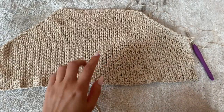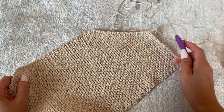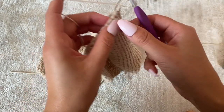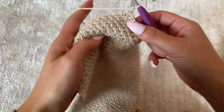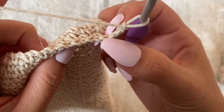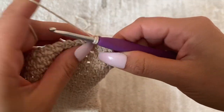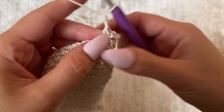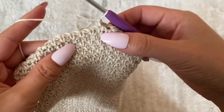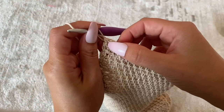Now I've finished the bulk of the body. I'm going to put in some holes where we can weave the strap through, working off my existing yarn without cutting. I'm going to chain a total of three, skip three chains, and place a single crochet in the fourth chain. Then chain three again, skip three, place it in the fourth chain — continuing all the way up the side. I'll repeat the same thing on the other side.